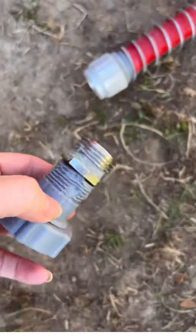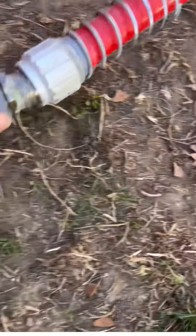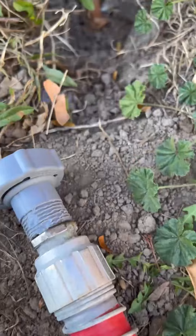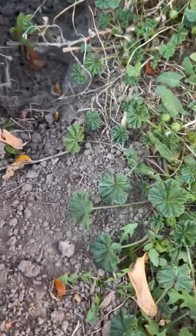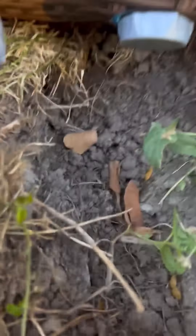Now we're going to take this side here and screw it into here. That fit great. So this is my drain hose and this is the section down here that we put it in.